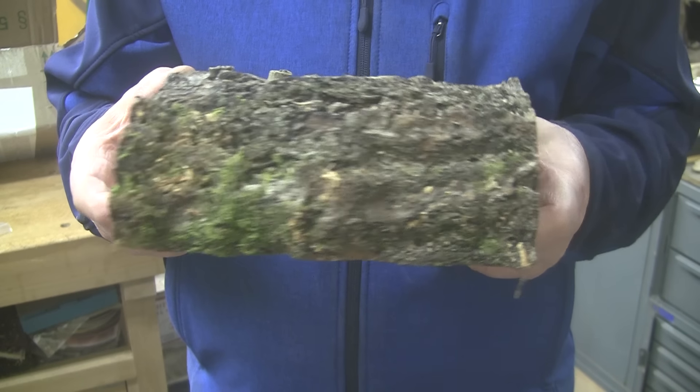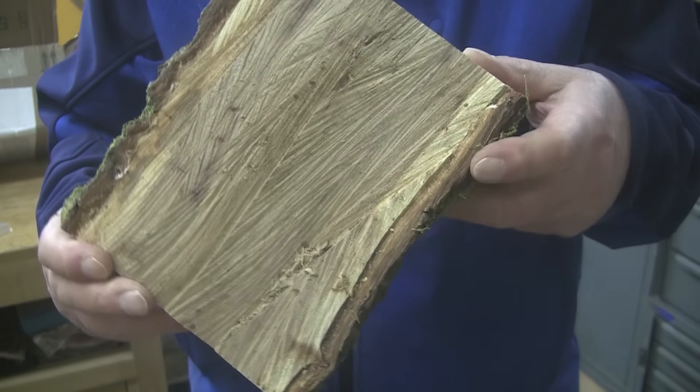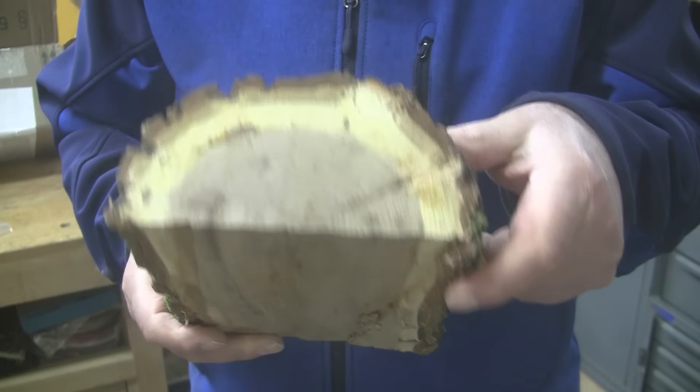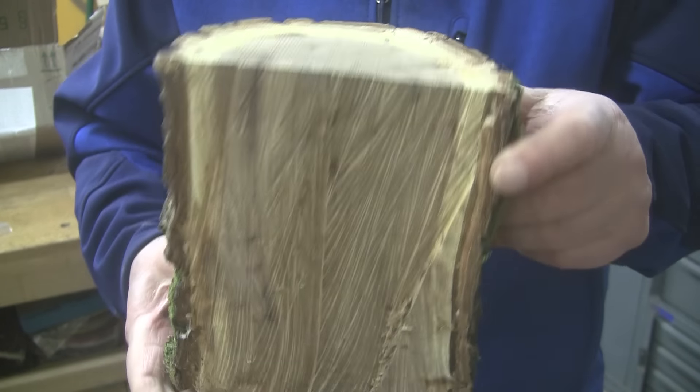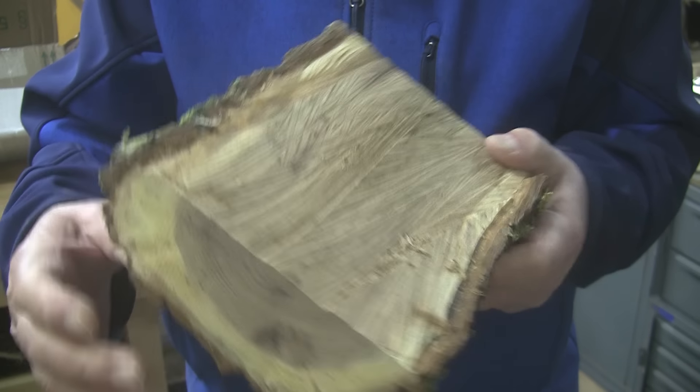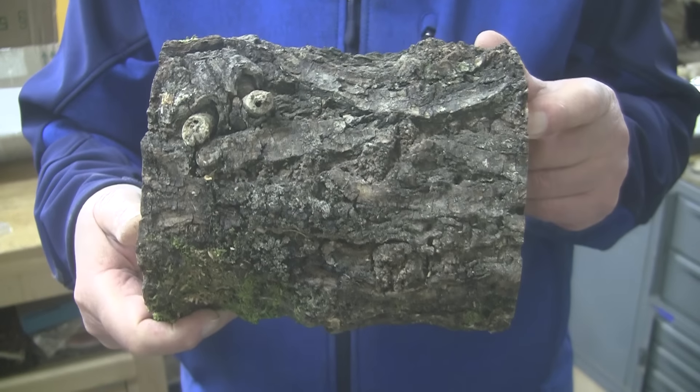The piece is about seven and a half by six and a half by about three inches tall. Siberian Elm — look at that heartwood in there. It's going to make a real nice contrast with that yellow sapwood. So how do we achieve that? We turn it live side up, bark side up.